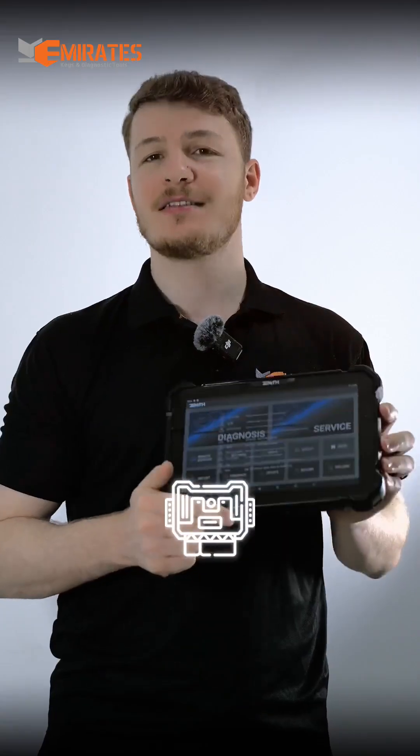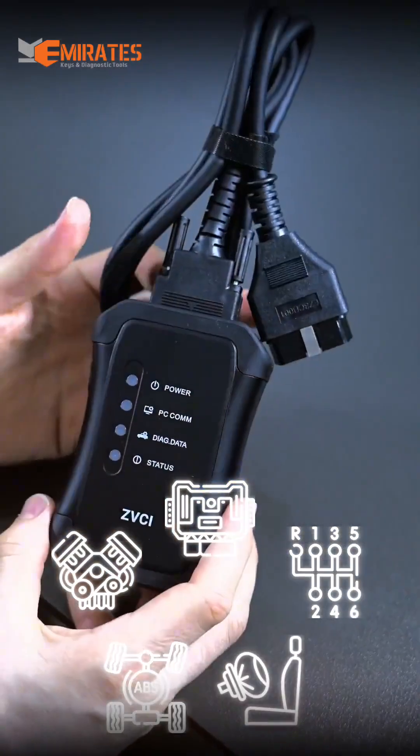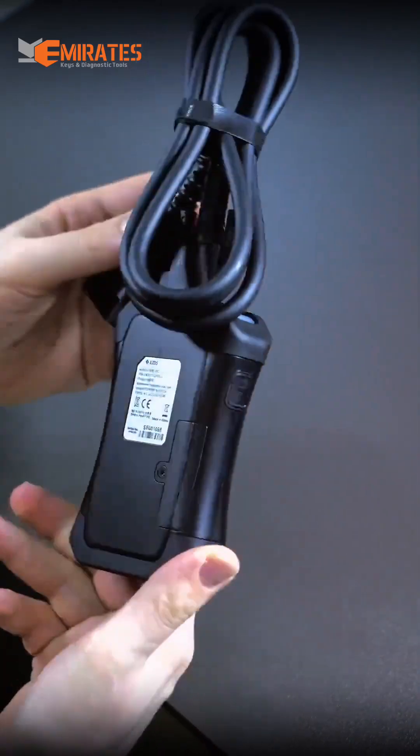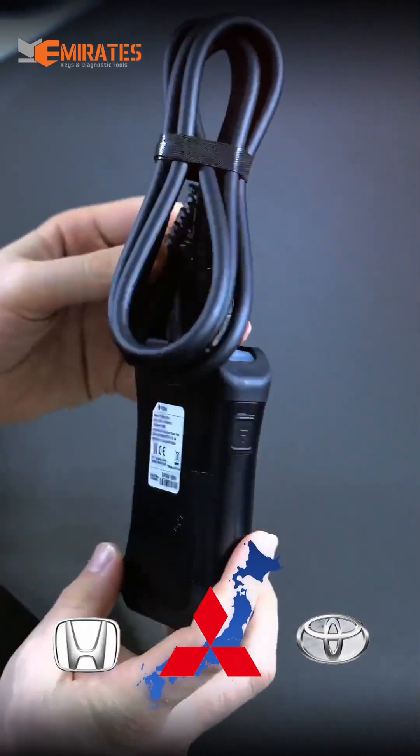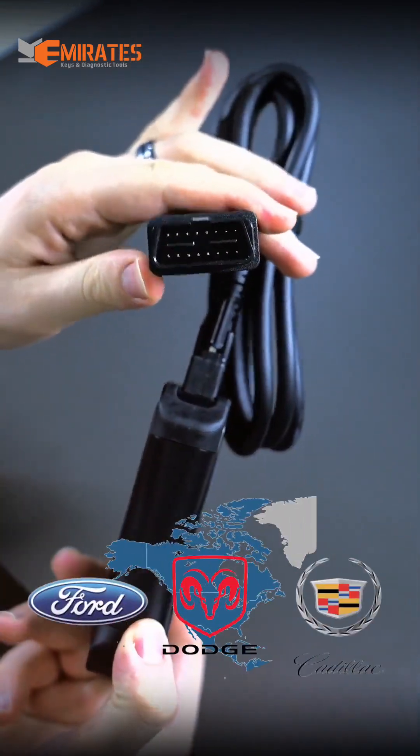In addition to that, this device is a perfect key programming tool and much more. The device comes with a ZBC-i1 that provides a Bluetooth connection and supports CANPASS and ISO protocols.